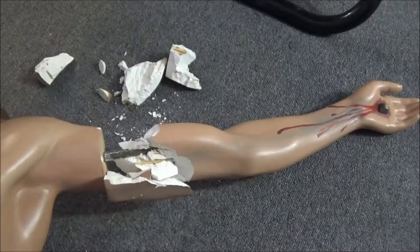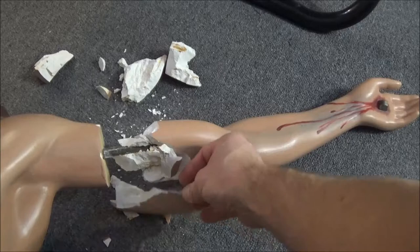I just moved the thing and it broke more pieces. Awesome. We won't charge them for this, but this is gonna make my life a lot more difficult.